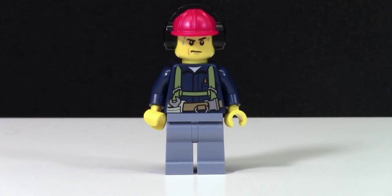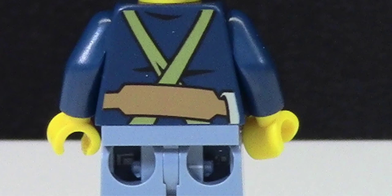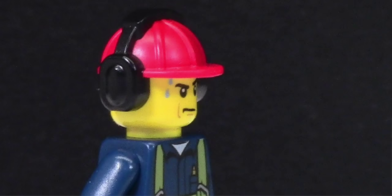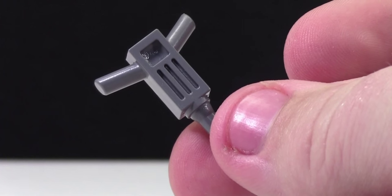This next minifigure is the male construction worker, and I'd have to say that he's the bulldozer operator. Nothing special with the pants, and the torso is pretty neat because it's like the mining torsos from the old Lego City line — there is also back printing on this torso. He looks a little grumpy, and he's got like water coming down from his face, so he looks kind of sweaty, like maybe he just did something wrong with the bulldozer. This helmet's pretty neat because it's got room for the headphones. This minifigure comes with a jackhammer accessory.